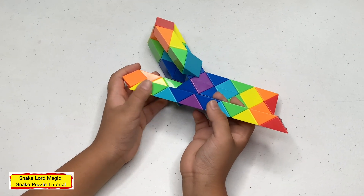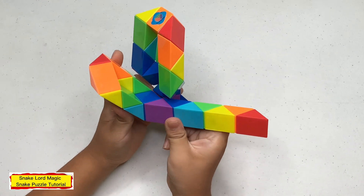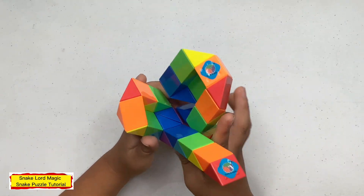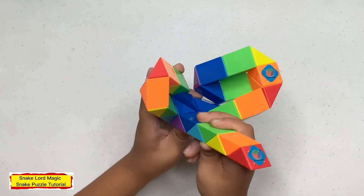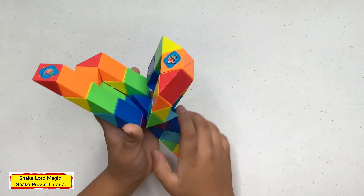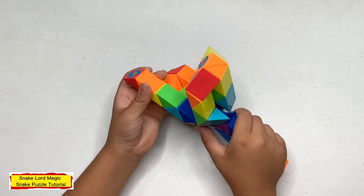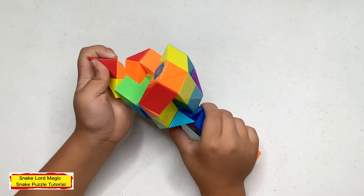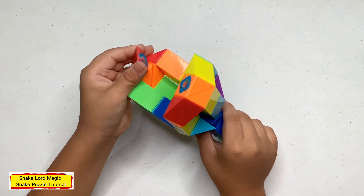Now count three — one, two, three — and turn this blue one up. Turn this blue one up. Turn this blue one up. Now count three — one, two, three — and turn this orange one up. Now turn this yellow one down. Now turn this red one up.